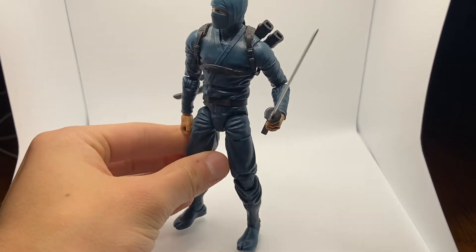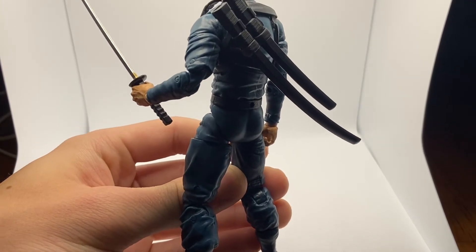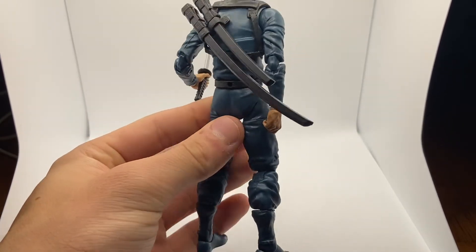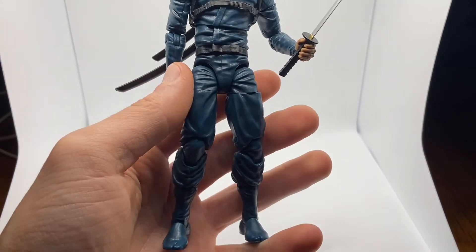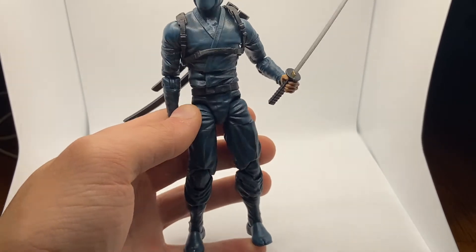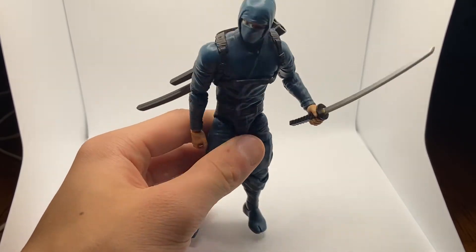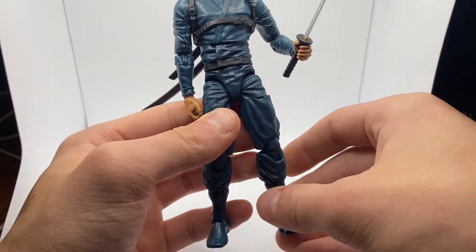I didn't bother changing the head or going too crazy with accessories. Here's the back of the figure — it's mostly the same color and they did some nice shading on the legs. Not too much on the chest that I can tell right now, but the belt looks nice. The figure in general looks nice — you can't really go wrong with ninjas.